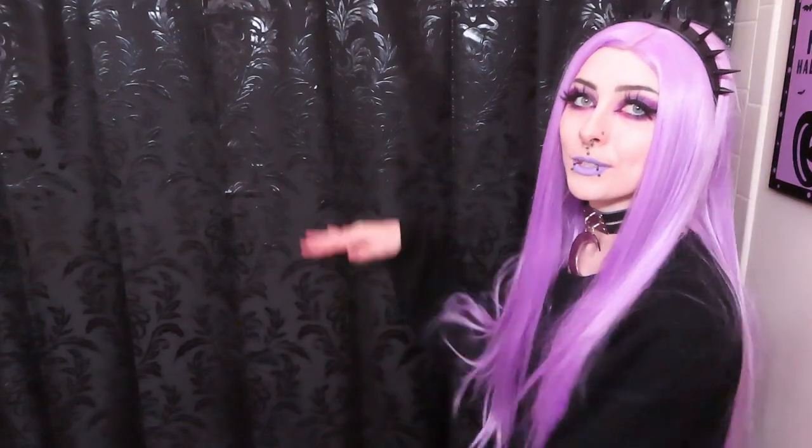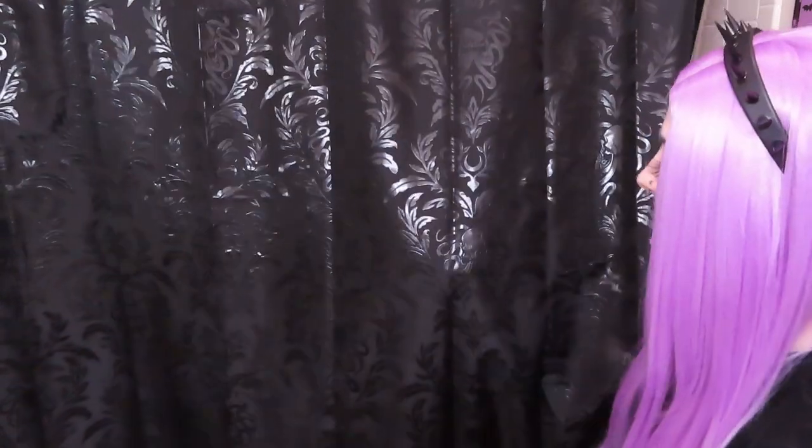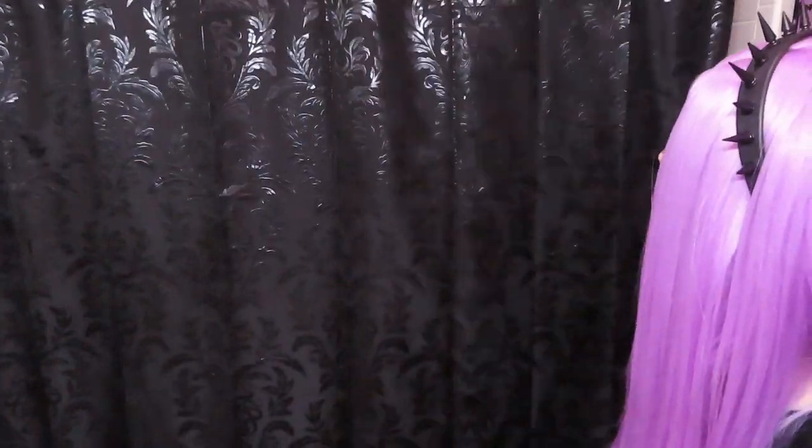I decided to come into the bathroom to show you guys the shower curtain. This is the Cthulhu shower curtain and it has the same kind of material as the sweater and the leggings. It's so cool — I love the vibe it gives the bathroom. It's pretty good quality and it's completely opaque, as you can see. It looks really cool.